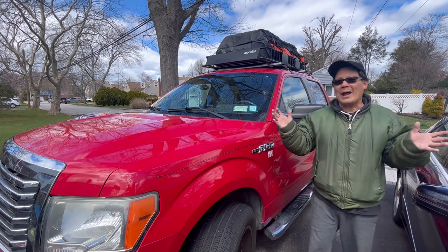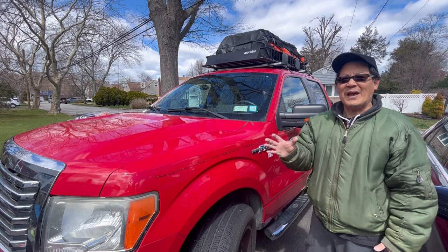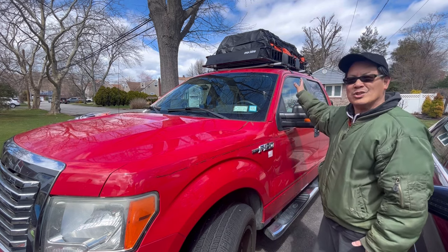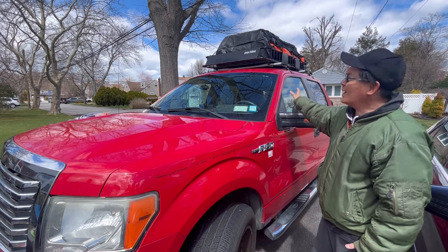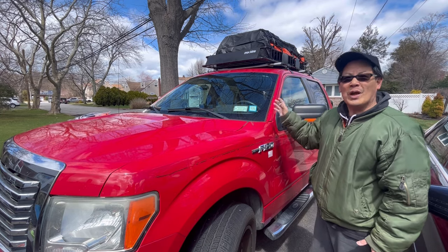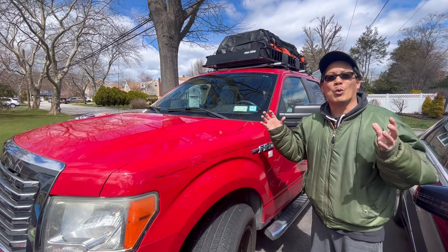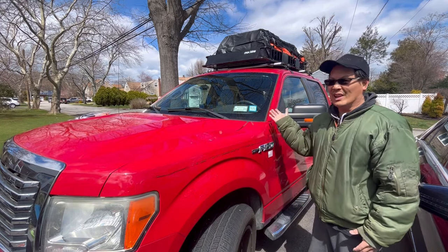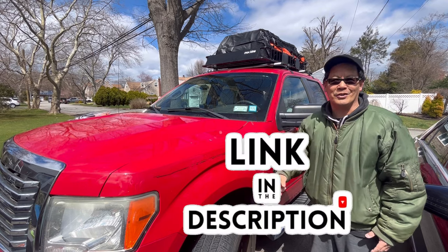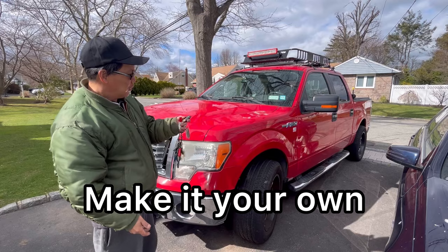Whether you're out camping, moving somewhere, or just on a nice long road trip, take advantage of the extra space you're not using. Get a Mockins cargo carrier roof rack with the storage bag and net — this way you maximize all the space of your truck and carry more stuff. I love it! If you're interested in this item, I'll leave a link in the description. We'll see you guys next time on Mowers and Blowers — also, check out the remote control!